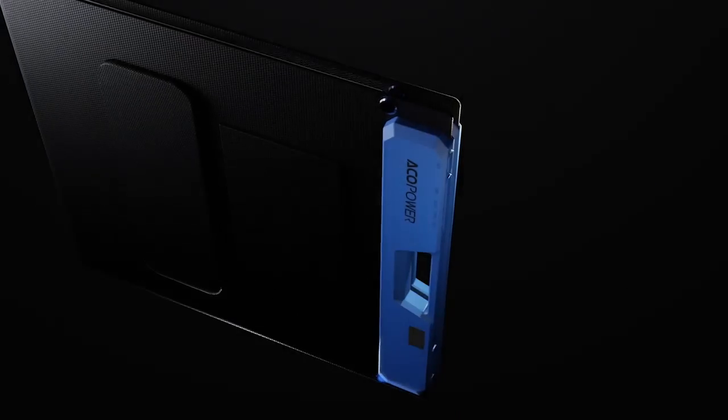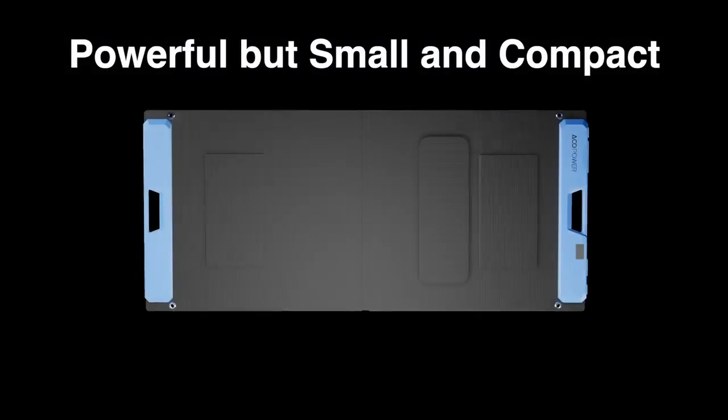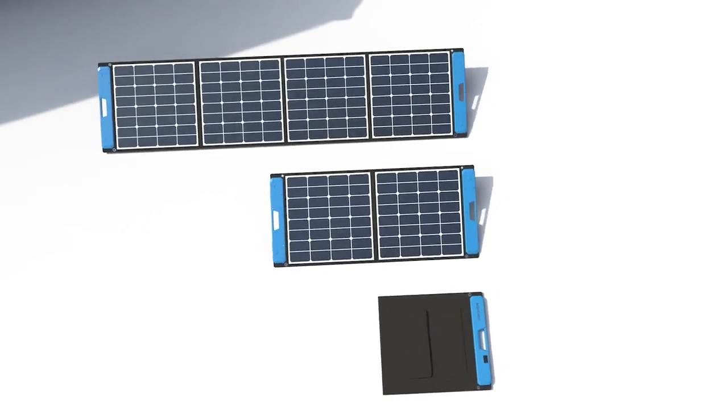The powerful 220-watt Omni panel works like a solar panel kit and has the largest capacity on the market, even with its small, compact, portable size.